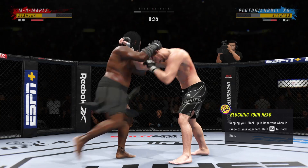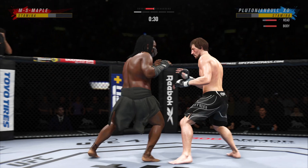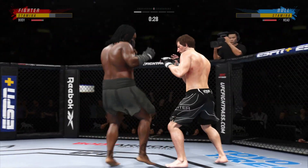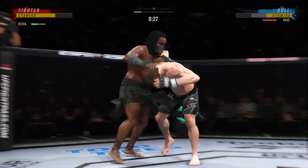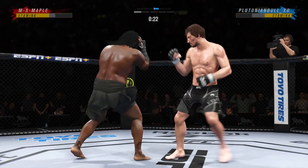Ryan closes the distance, gets the single collar tie. Really timing his shots nicely — good tempo, very accurate, finding the range with relative ease. He's doing a great job of really overwhelming his opponent with activity. Stuffs the takedown there. How good is his takedown defense?